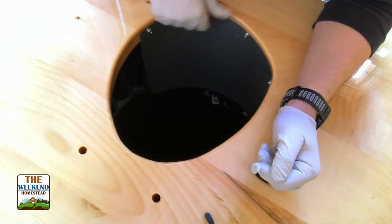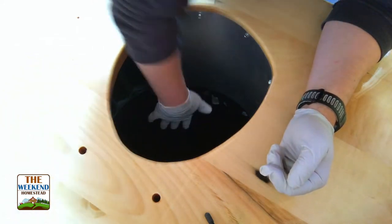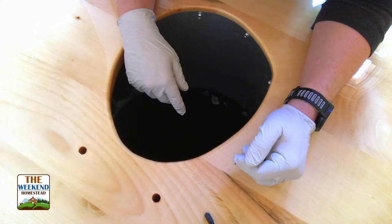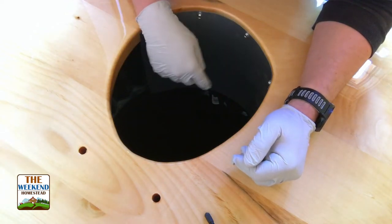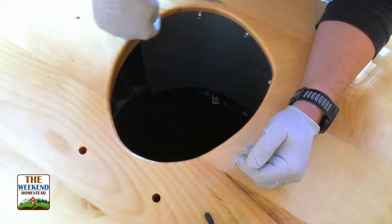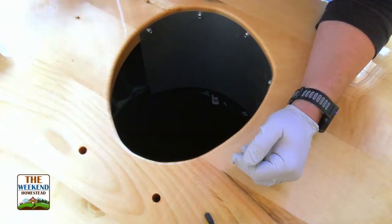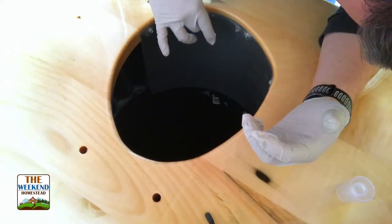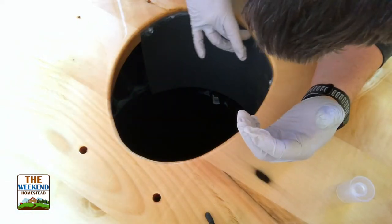Now that I got this on here, you can kind of see what will happen - any material will hit and go right down in. Shouldn't be an issue, but just a little extra protection. I'm gonna back these screws out and put a little bit of silicone right along the top edge here.